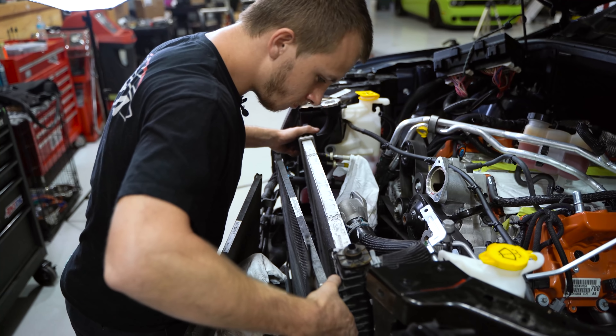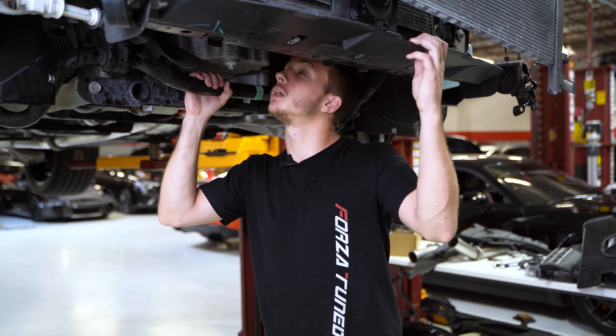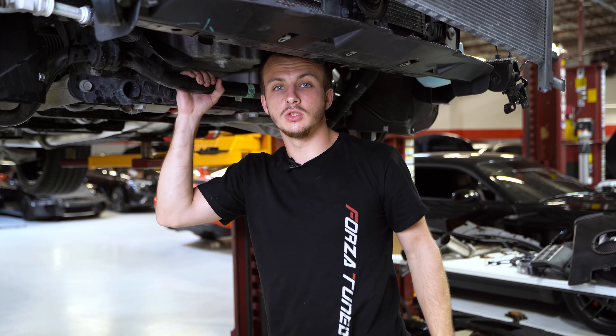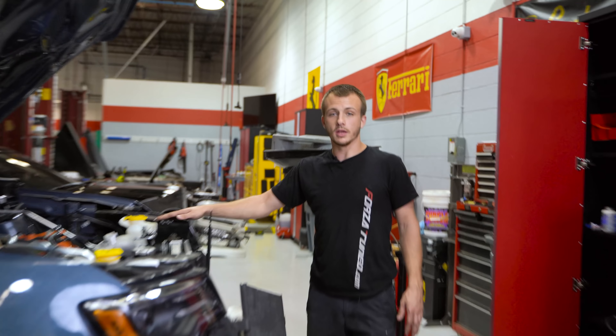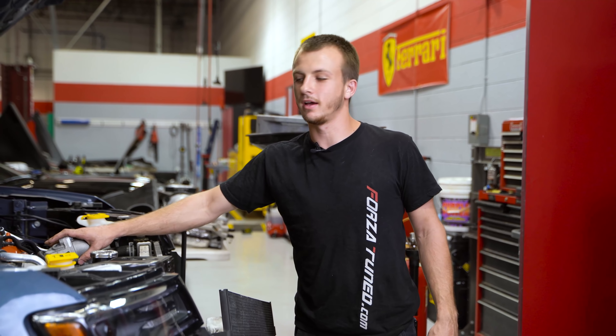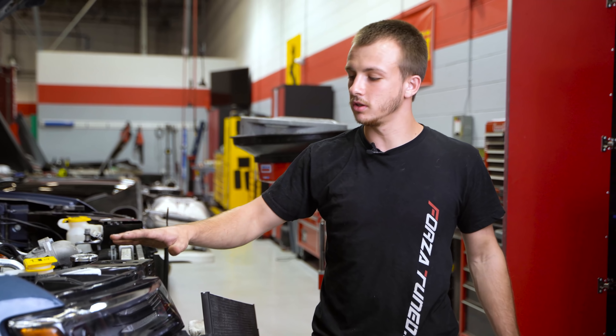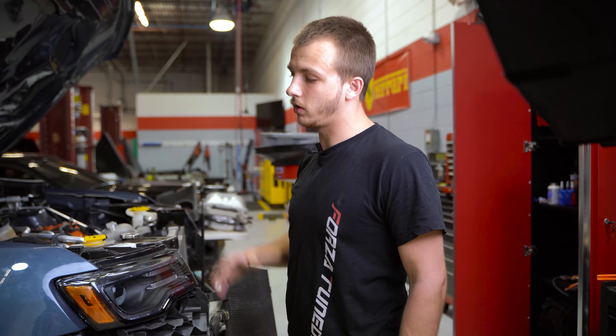Hey guys, this is Logan from Forza Tuning and Performance. Today we're doing a crank pin kit and changing the stock pulley to an ATI pulley on this 2018 Trackhawk. This specific Trackhawk is pretty cool — not only does it have a 6.2 supercharged Hellcat engine, it's also a very rare production color. This car had only 33 made in this color — blue slate pearl — and it's a really nice color. It's one of the top-notch colors out of all the Trackhawks I've seen.